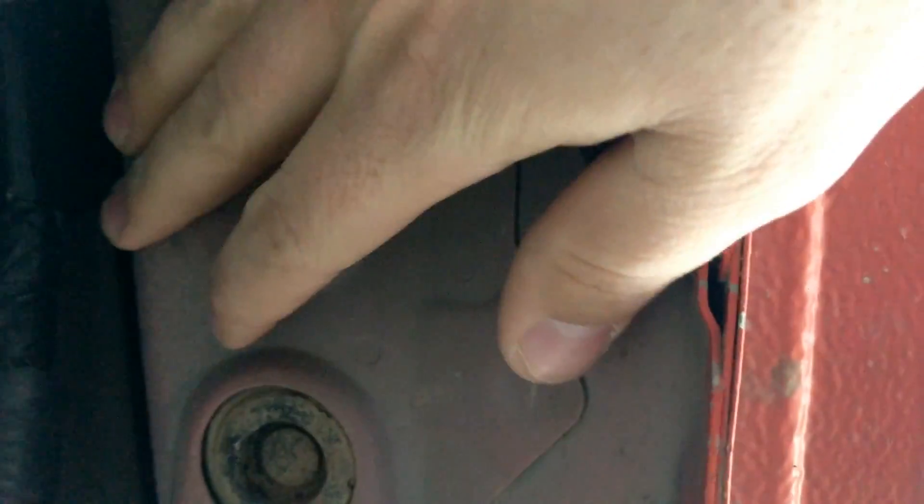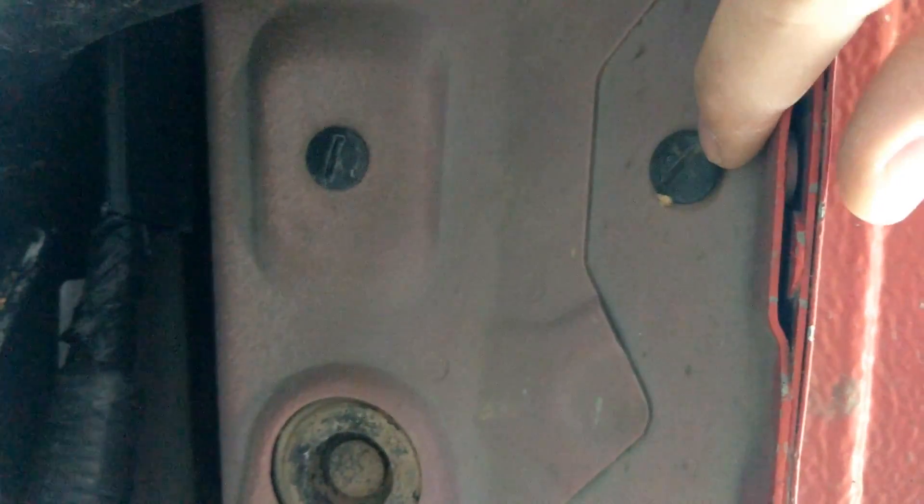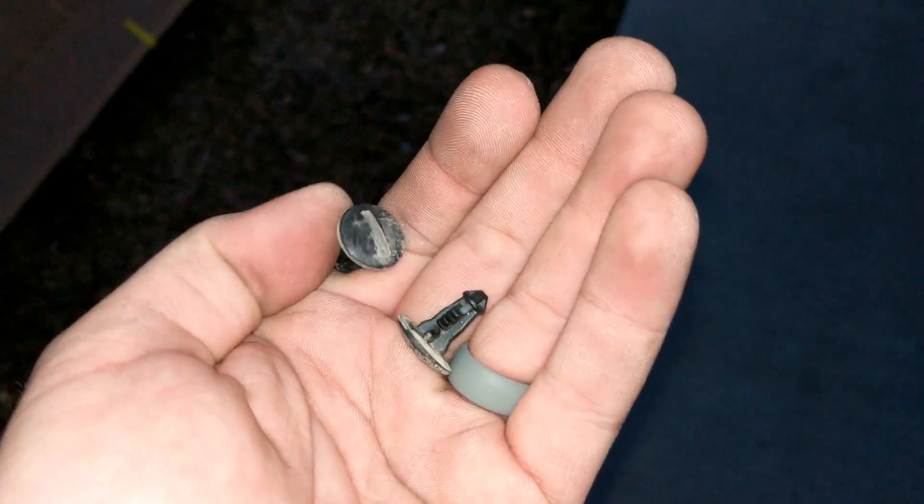All right, here we are under the truck. I wanted to show you right here — these are the two screw holes that this will mount to. Since this is the front one and this is a 2017, it will not fit the hole in the back; it will only mount to this one here. So apparently that's fine — I'll see how I like the rigidity when it's all said and done.